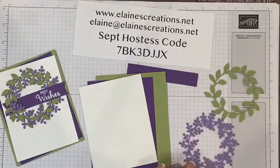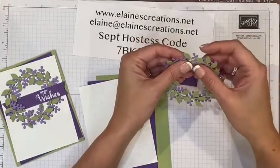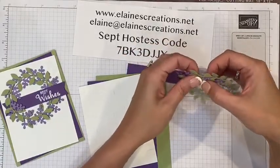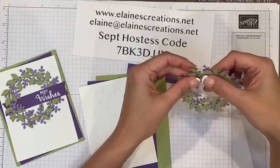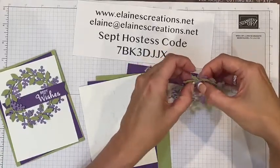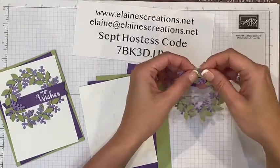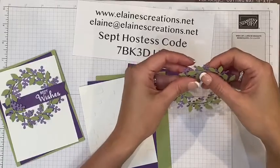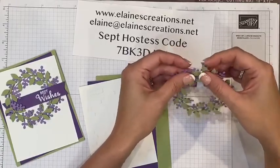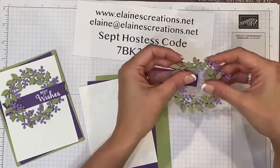I'm going to start off by adding some glue — actually first I'm going to do something fun. I'm going to wrap these two pieces together and kind of intertwine them. It makes the wreath look very interesting and pretty, like they grew intertwined together. I'm just going to go around and tuck some of the leaves in and out between each other.